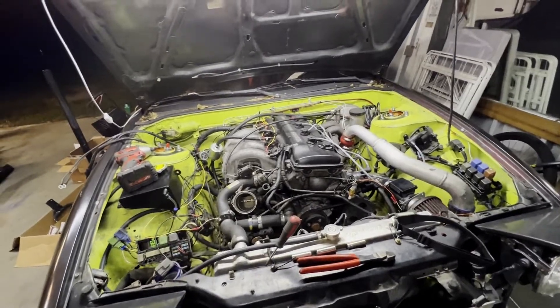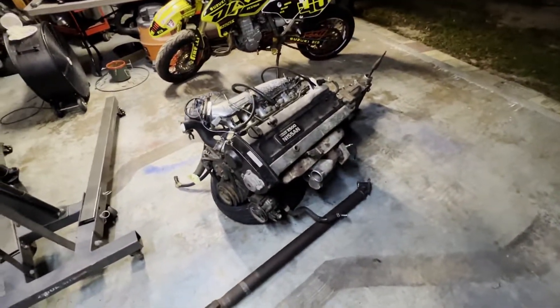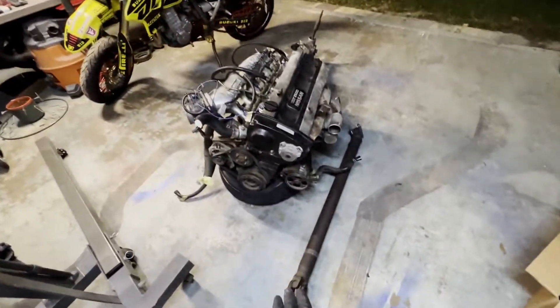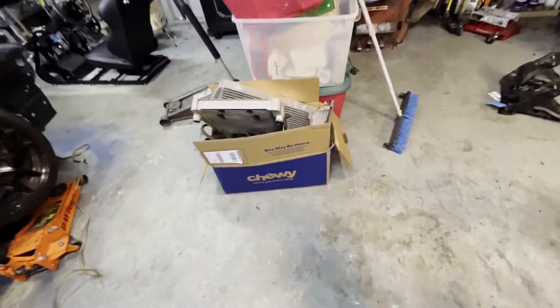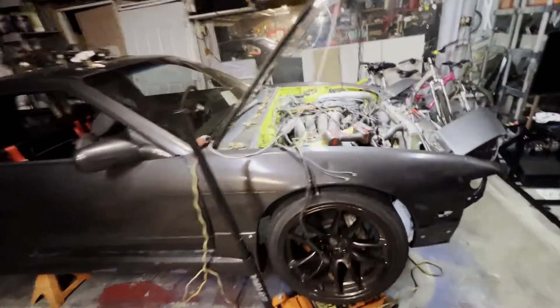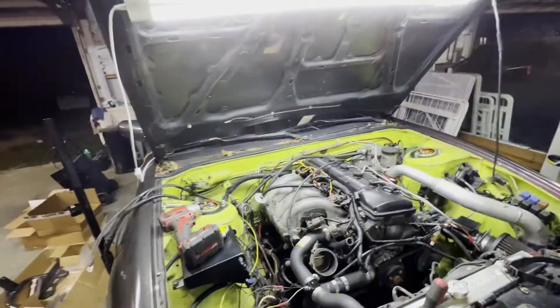I'm done with the KA - I don't want to deal with all those problems. So I picked up an RB25 for it. It came with a whole Wiring Specialties harness, the ECU, the driveshaft, the transmission, the whole radiator, intercooler, the MAF - everything to make it plug and play.